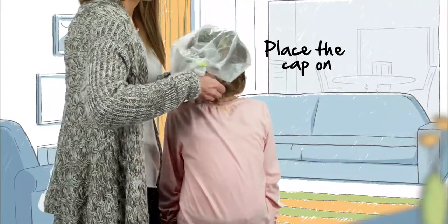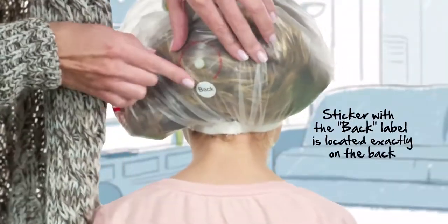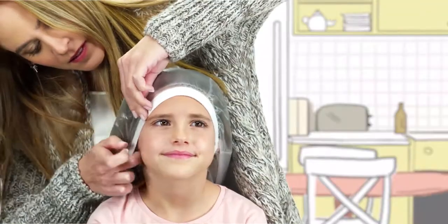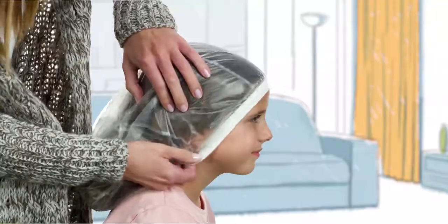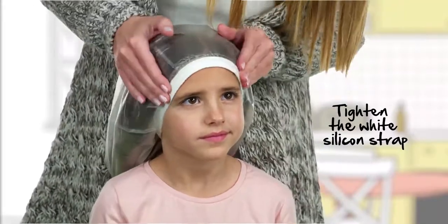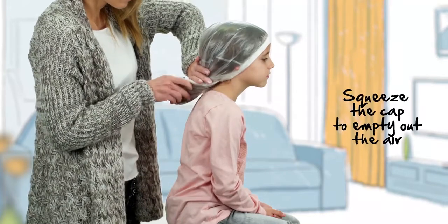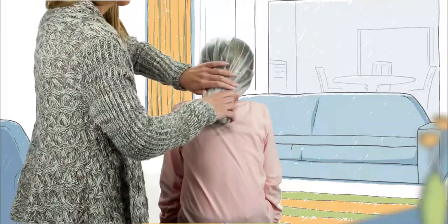Place the cap on the child's head so that the sticker with the back label is on the back. Make sure that the hair and ears are fully covered by the cap. Tighten the white silicone strap at the front of the cap to the forehead, then gently squeeze the cap to empty out the air. It is essential for the success of the treatment.